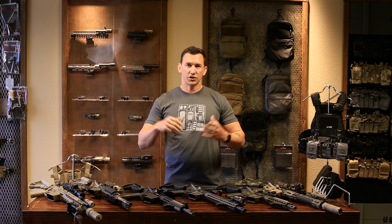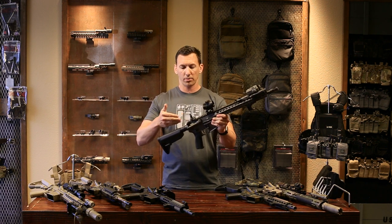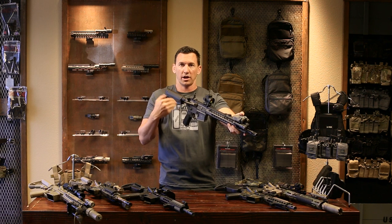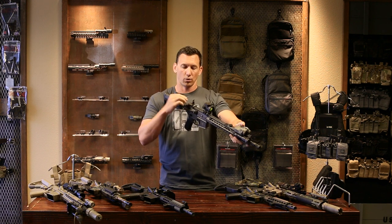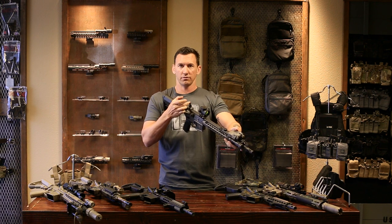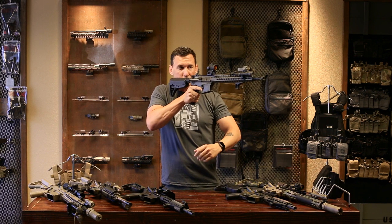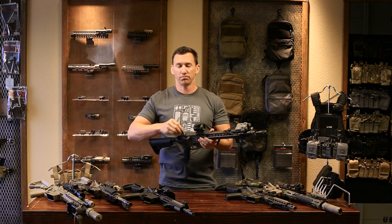Going back to the first video on setting up your stock: that stock is going to determine how your irons achieve proper eye relief. This is where the nose-to-charging-handle technique comes into play. A lot of people zero their red dots using that technique and adjust their stock on that principle. Remember, the nose-to-charging-handle reference point is specifically for the A2 eye relief — the distance from your eye to that peep sight. If you're going to use iron sights, you need a reference point to ensure proper eye relief, because if you're too far back, the sights won't align as designed.